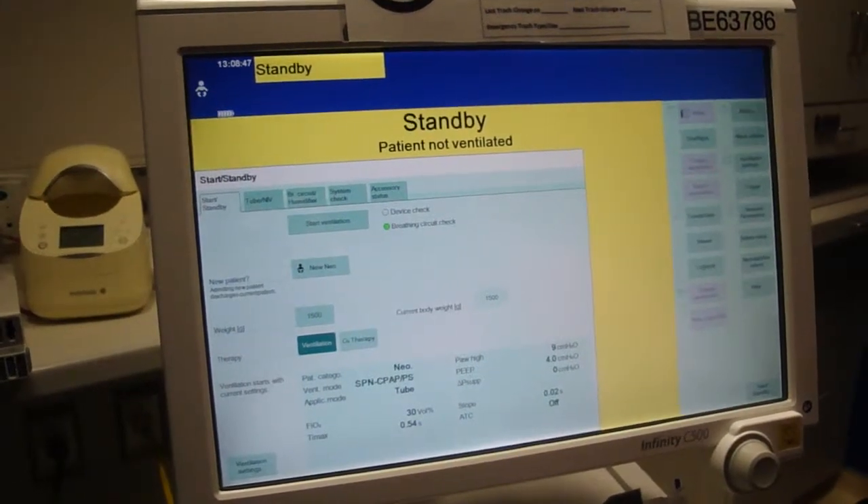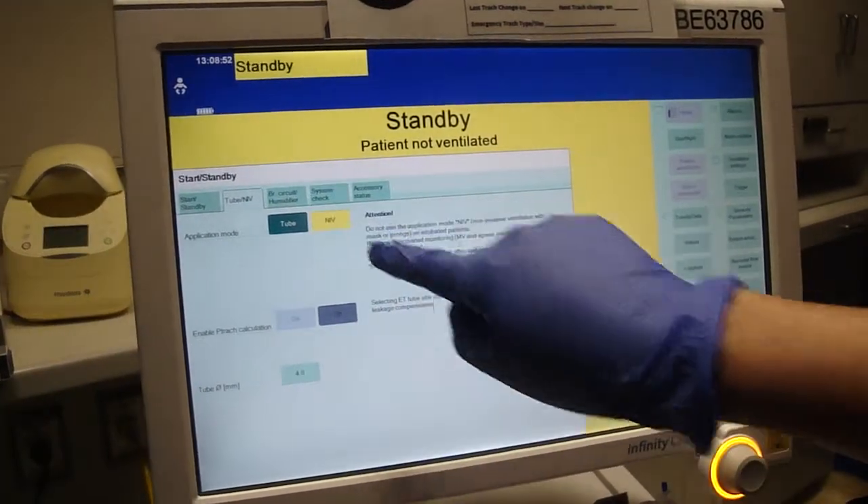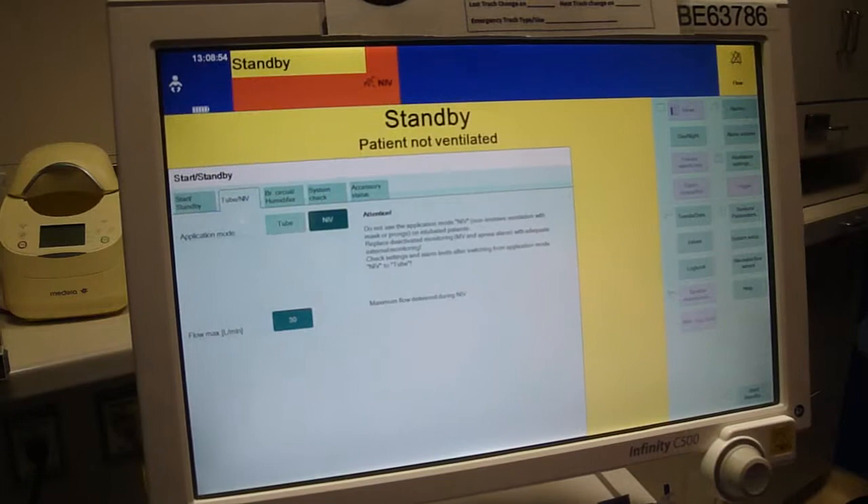In the Start Standby screen, select Tube, then NIV. Select NIV and confirm. We're now in the NIV mode.